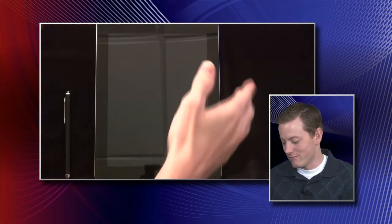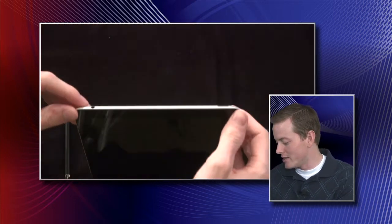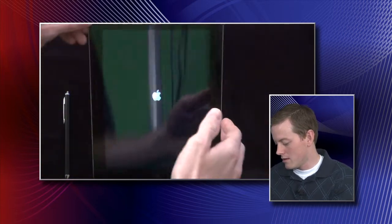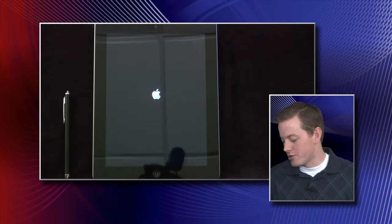Today, we're going to discuss how to set up your iPad right as it comes out of the box. So we have the iPad right here, just out of the box. The first thing you need to do is hit the power button, and you'll know the iPad is turning on when the Apple icon comes up. It'll take a few seconds to boot.